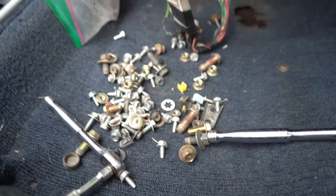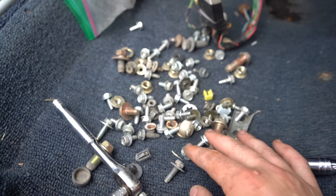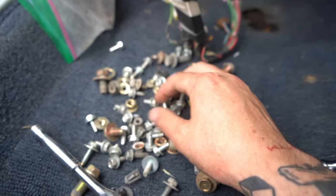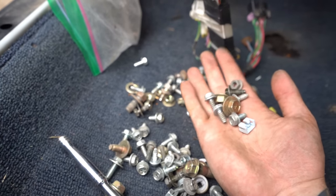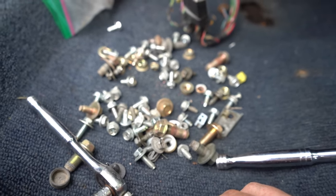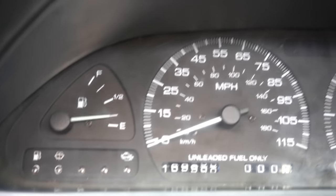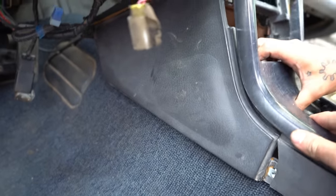We finished putting the dash in and these are all the screws we forgot where they went — just kidding. It's like when you accidentally finish a project and find a loose screw on the ground. We got a quarter tank in this thing right now — woo wee!